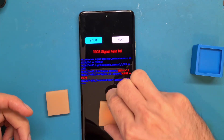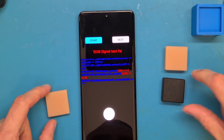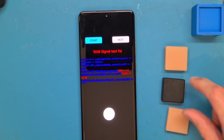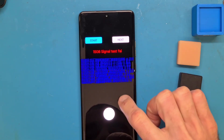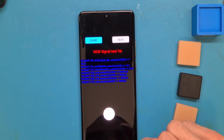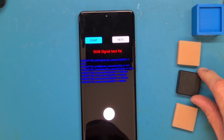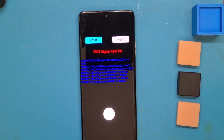So at first I thought I was doing a tutorial on how to calibrate your fingerprint sensor, but this turns out to be a video asking for help. If someone has the solution for my problem, please comment in the section below. Have a good day, bye bye.